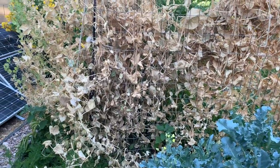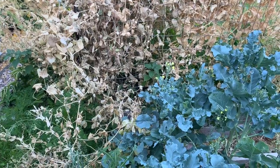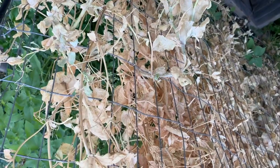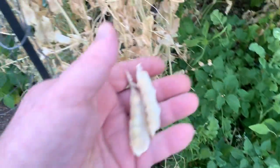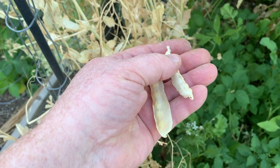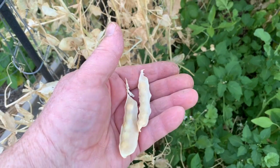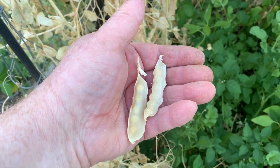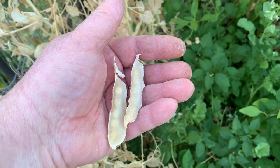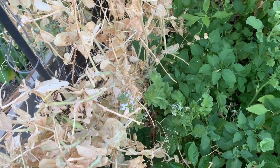I've got to pull all these pea vines down. I need to make sure I save the pods and the peas in them so I can plant the next crop come fall. The idea being that they might be better acclimated to this soil and climate, so they'll give me better production. Although I can't complain about this spring's production on these.